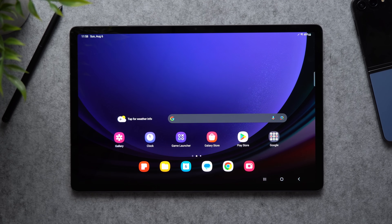So you've picked up the new Galaxy Tab S9, S9 Plus, or S9 Ultra, and now you're wondering what are the first things you should do to get it set up. Well, you came to the right video because today we're going over all the things that you need to do first on your new tablet.